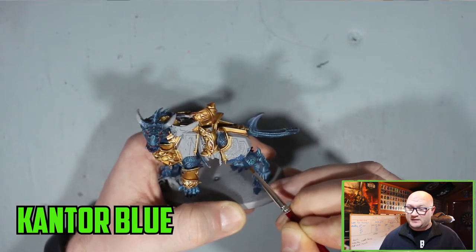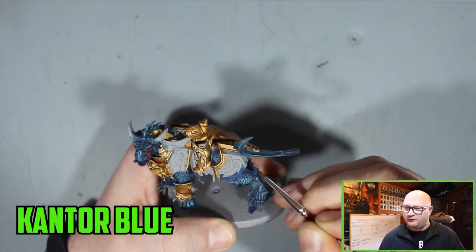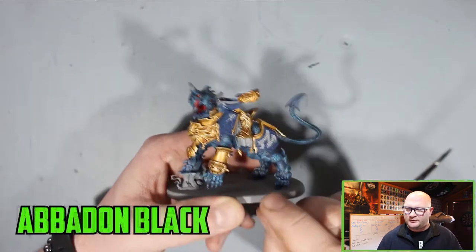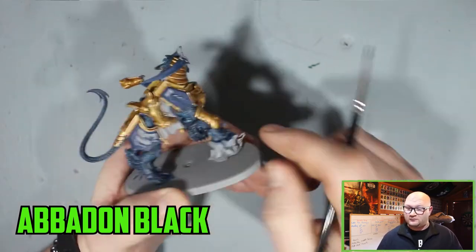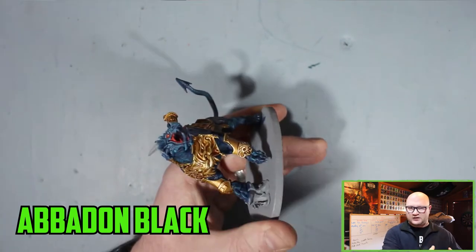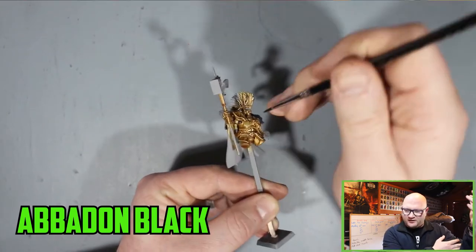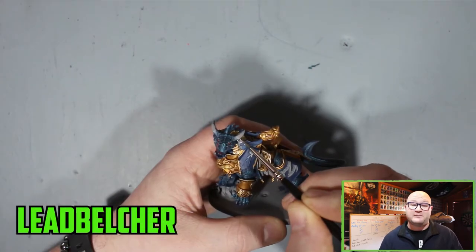I moved on to the armor parts and the robe of Vandus Hammerhand with Kantor Blue again. I really didn't want to go to a lighter blue — I wanted the blues to seem to stick to the same kind of colour. That covered the armor parts and the back of his robe. Then Abaddon Black was used for the straps on the Drakoth — there's a few on his legs, one big one under his belly — and for the under-armor parts in between the joints and on the legs as well.